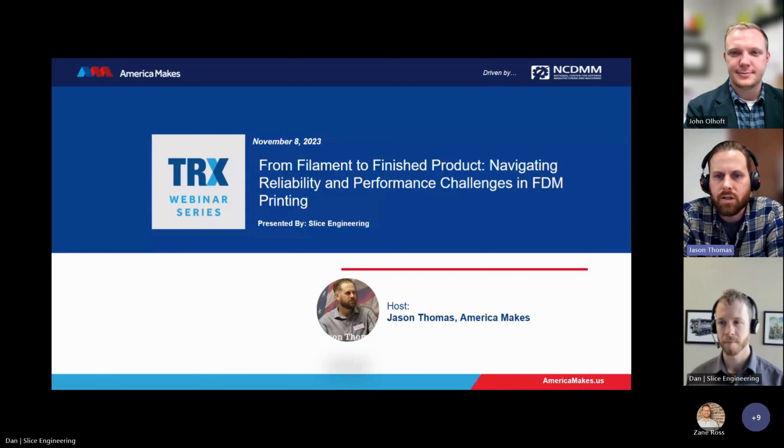Alternatively, you can contact the America Makes TRX webinar series administrator, myself, Jason Thomas, directly at jason.thomas@ncdmm.org. A few important notes before we kick off the series: at the end of the presentation today, there will be an opportunity for a brief question and answer session. If during the presentation you do have a question, please submit it in the team's chat, and I'll ask it during the Q&A session. I will do my best to get all of your questions answered.